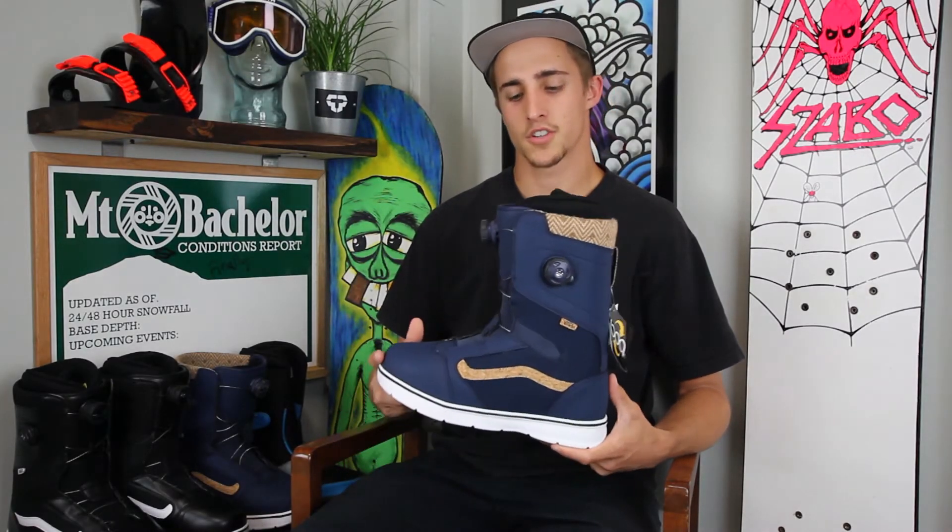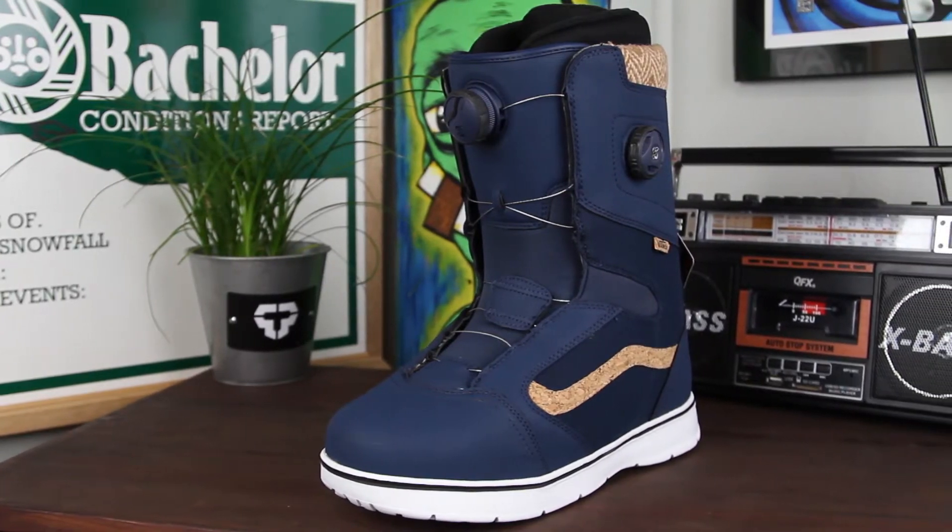What's up? This is Jordan with Tactics.com and today we're checking out the 2016 Vans Aura Snowboard Boot.